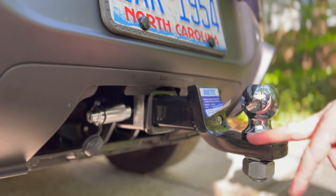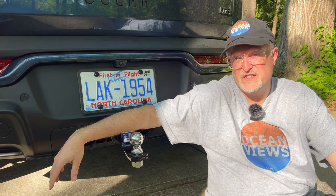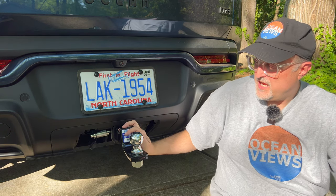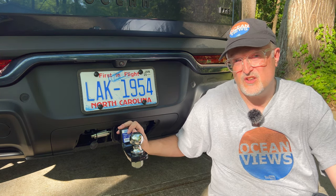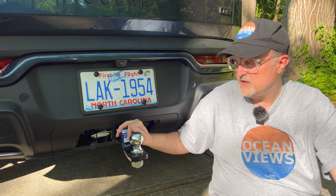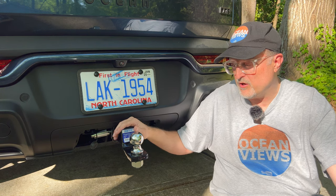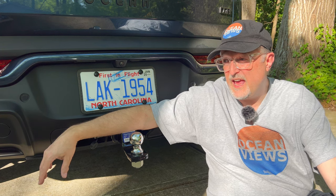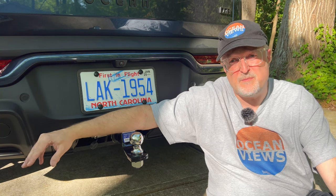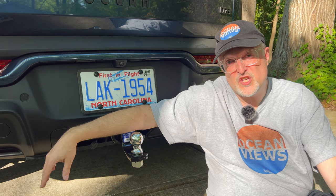That concludes my video today on the Fisker Ocean hitch, including the two-inch hitch receiver with the two-inch ball for towing a trailer. I also showed accessories such as a bike rack and a cargo carrier storage rack, as well as the power port for attaching lights for braking and turn signals on a trailer. If you have any questions or comments, please leave them below. I'll have links for all the items in the video description — and that about does it. Thanks for watching and I'll see you in the next video.